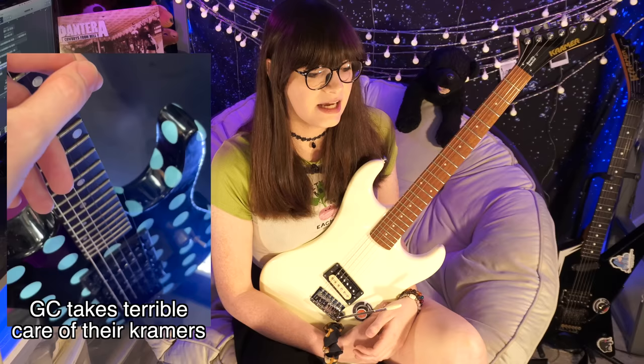I've played a ton of new Kramers — every time I'm in Guitar Center I sit down with one and see how it plays. I've played the new Strikers, the Berettas, the Signature Models, the Vs, the Night Swan, the Charlie Pata V — basically every Kramer you can find on a Guitar Center shelf. And somehow, out of all the new Kramers I've played, these Berettas play the best.